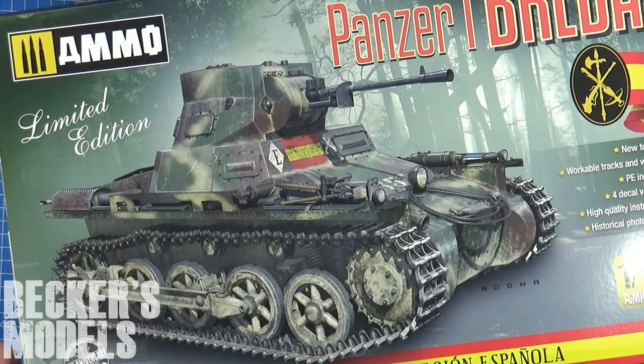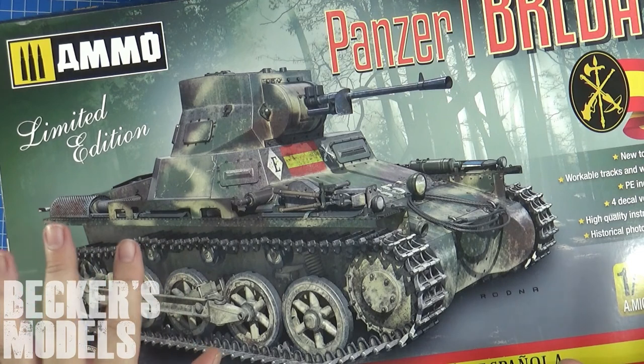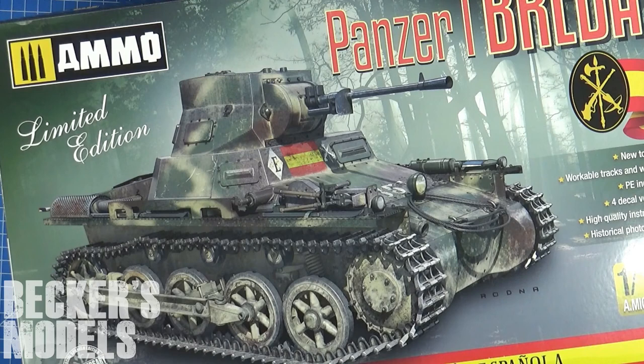All right, there we have it — Ammo's Tacom's Panzer I Breeder, or Breeder — I don't know how to pronounce it, apologies to the Spaniards out there. I recommend this kit and I can't wait to get started on it, but I need to paint that other Japanese tank first and that big Tiger tank over there as well. Stay tuned, hope you enjoyed that — like, subscribe, hit the bell, all that sort of stuff. I'm going to try to do a review once a week if I can, because I really enjoy going through the kits I know I'm going to build. Stay tuned for the next one — I'll see you later, cheers.